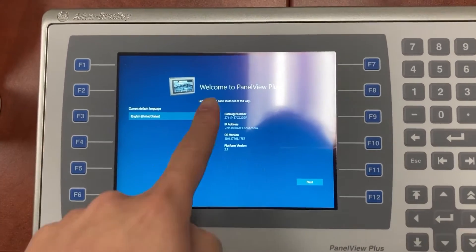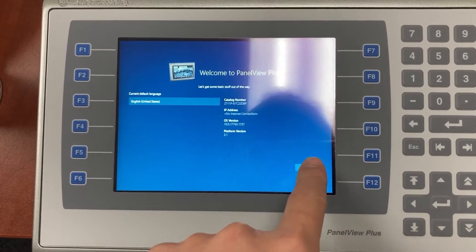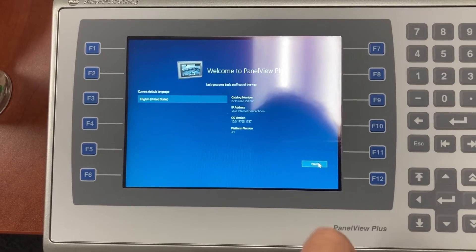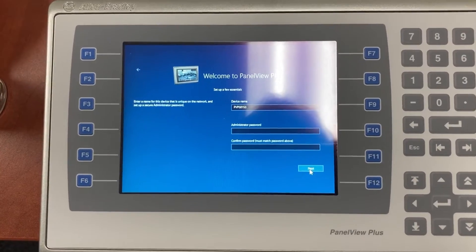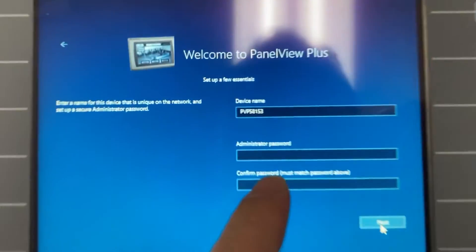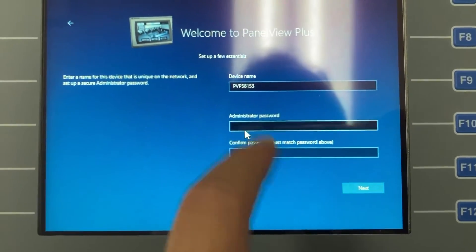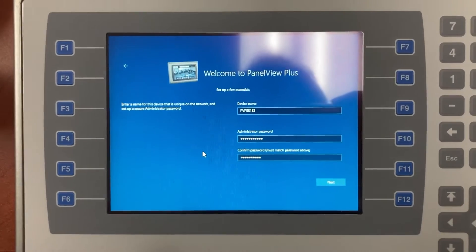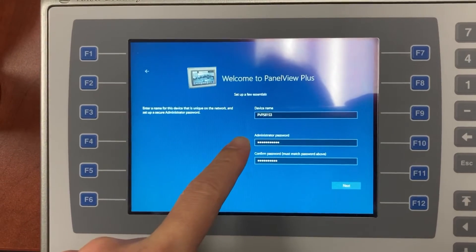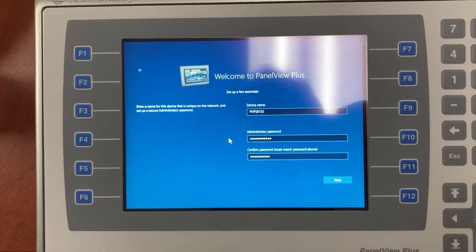From the welcome to PanelView Plus screen, we need to click Next. Then we will need to set up the administrator password. After creating the administrator password, you should write it down and do not ever lose it.